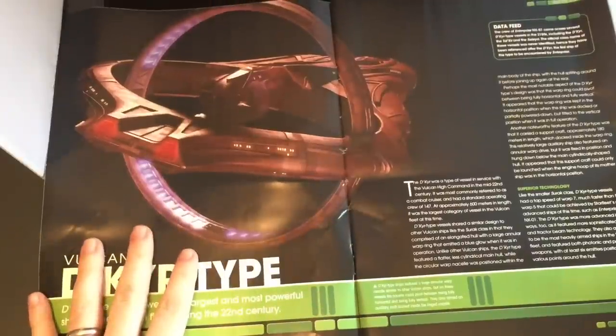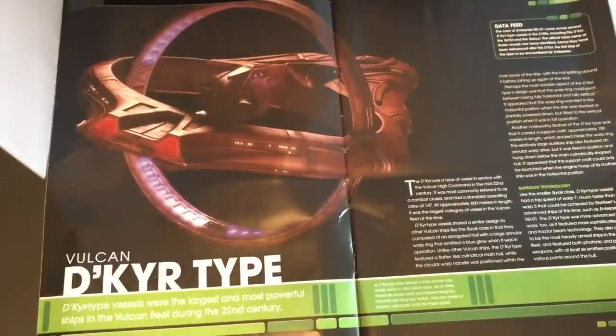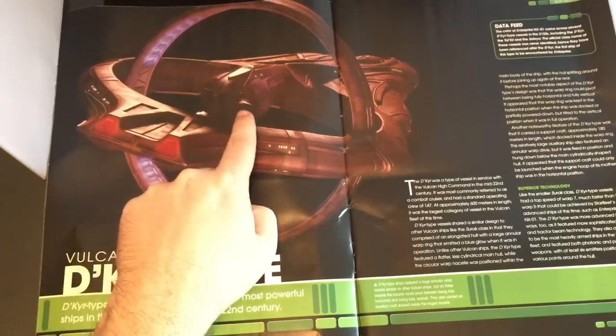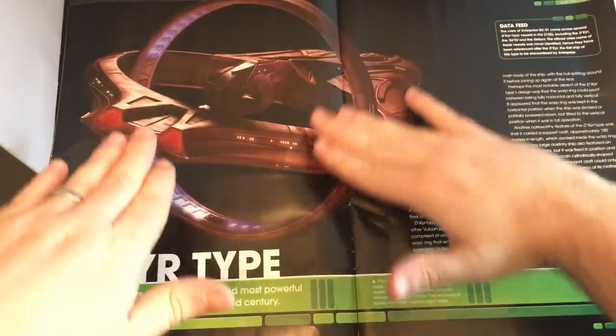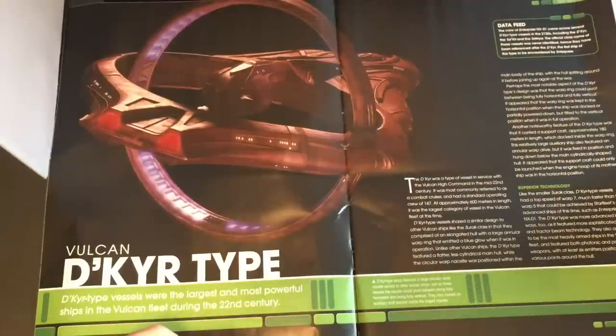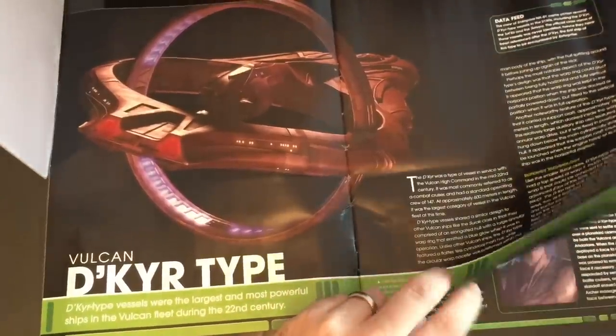We have our warp ring in post-drive. De Kier type ships feature a large annular warp nacelle, similar to other Vulcan ships. But on these vessels, the nacelles could pivot between being fully horizontal and fully vertical. They also carry an auxiliary craft docked inside the ring itself. This whole ring can flip on itself, so it's just super streamlined, which is really nice. The crew of Enterprise came across several De Kier type vessels in the 2150s, including the De Kier, the Tal Kier, and the Salaya. The official class name was never identified, hence they've been referenced after the De Kier, the first ship of the type encountered by Enterprise.